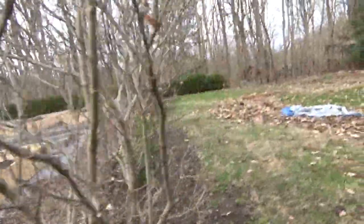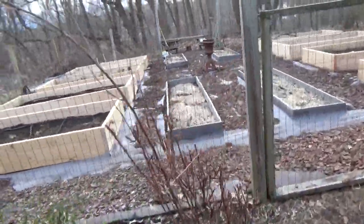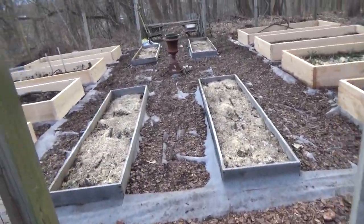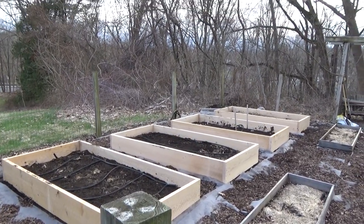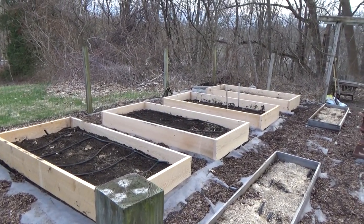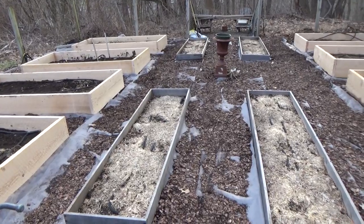It's several hours later. John has finished the beds, so let's have a look. He even removed all the old wood. Wow, what an improvement. I knew those old beds were not just on their last legs — they had completed their run. And I got twelve years out of them.